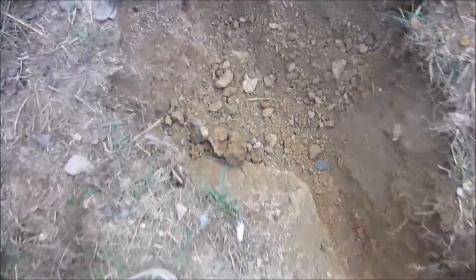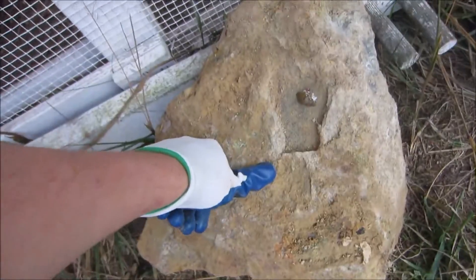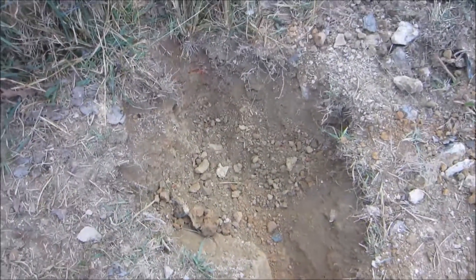I'm at about 12 inches now. I had to dig out of this area manually and I hit this big rock right here. I had to pry it out, which is why there's this massive hole right here.